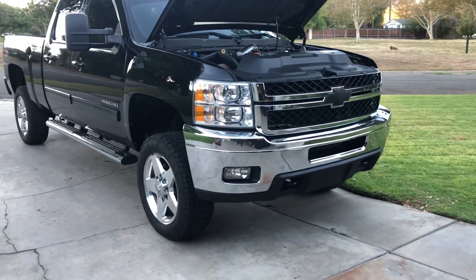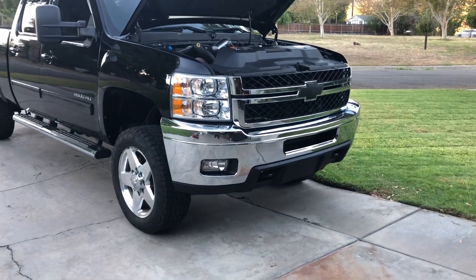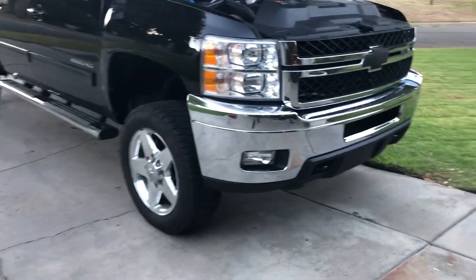It's got leveling keys on it, and I upgraded the control arms to CST Uni-Balls. There's some Bilstein shocks in the front, and then I got a Kanan intake and intake bridge, which I'll show you right now.